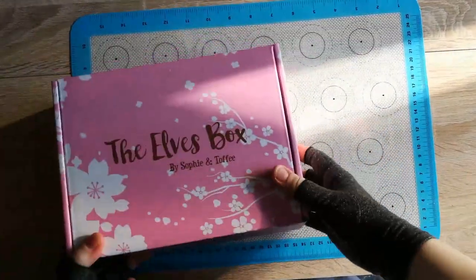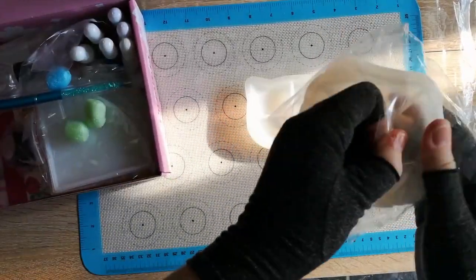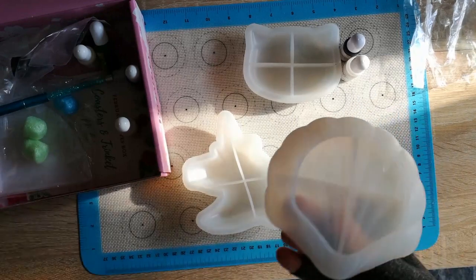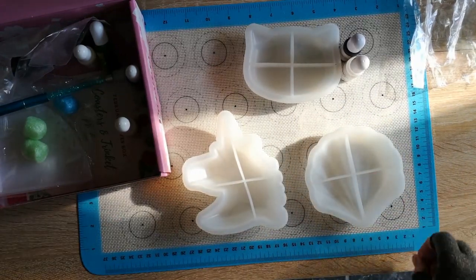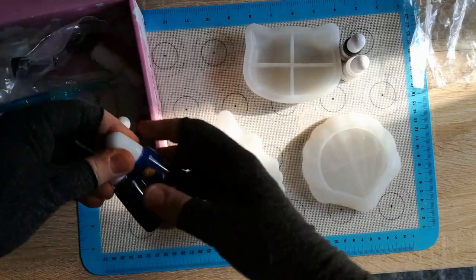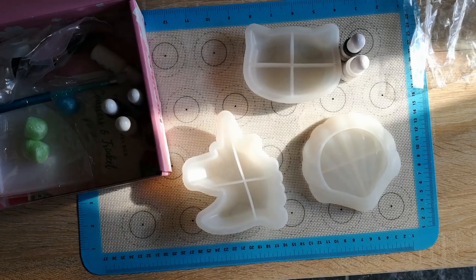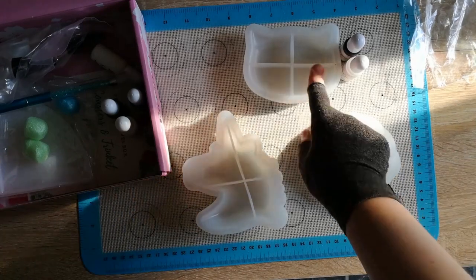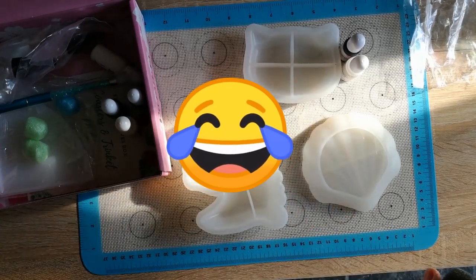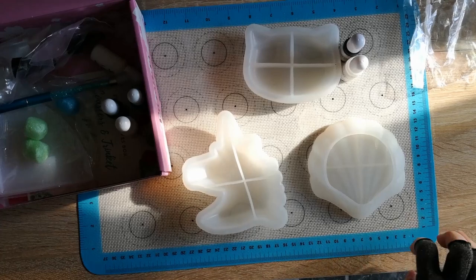We're going to do our look at our trinket dishes from the Sophie and Toffee Box. We've got the lovely shell, and for the shell I'm torn - I'm tempted to do clear sides and then do some blues and greens alcohol inks on the back, but that's what everyone has been doing, what was on the Sophie and Toffee videos. So I don't want to copy them, and I've been playing with another idea for a little while in my head.